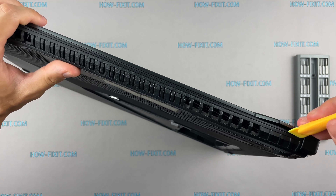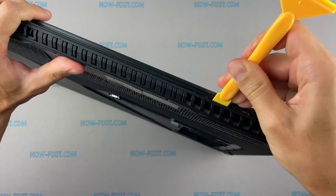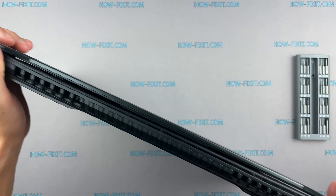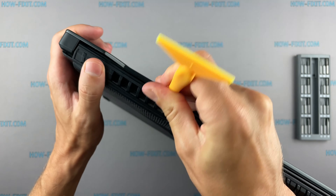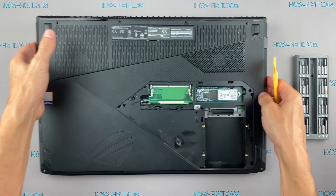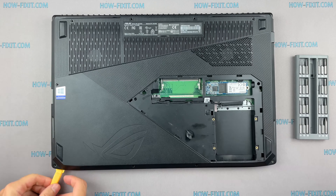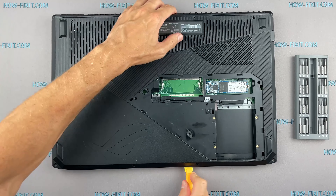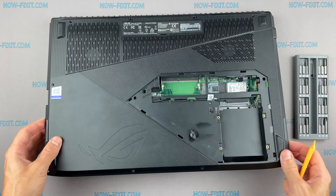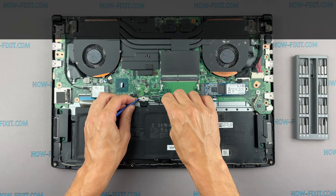Next, take the plastic tool and begin to open the case on the laptop. I recommend using a plastic tool so as not to damage the laptop case when you open it. Disconnect the battery cable from the motherboard.